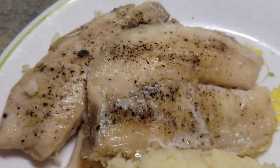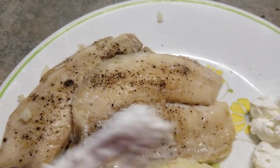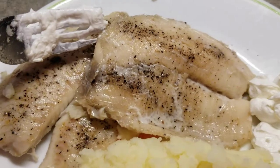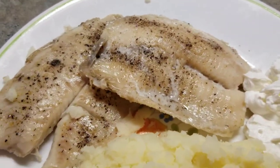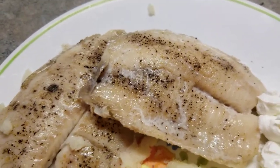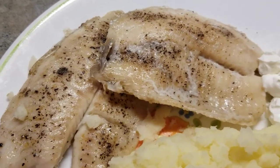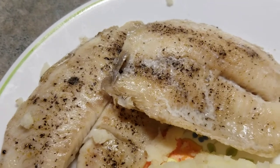And then I steam tilapia fish. This is a fish fillet. I just put some salt, seasoned salt and pepper on it, and I steam it for 30 minutes in my steamer. It really tastes good, guys — it's gonna be juicy and yummy.